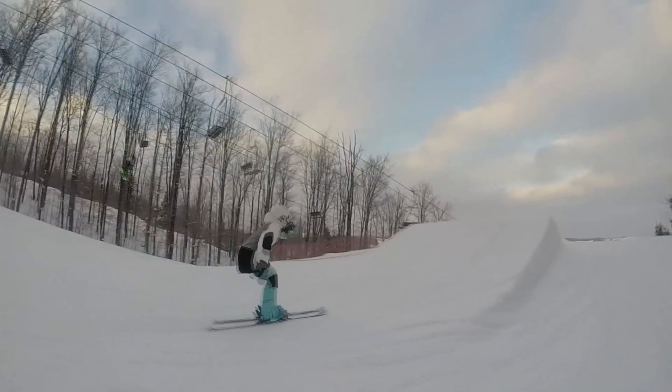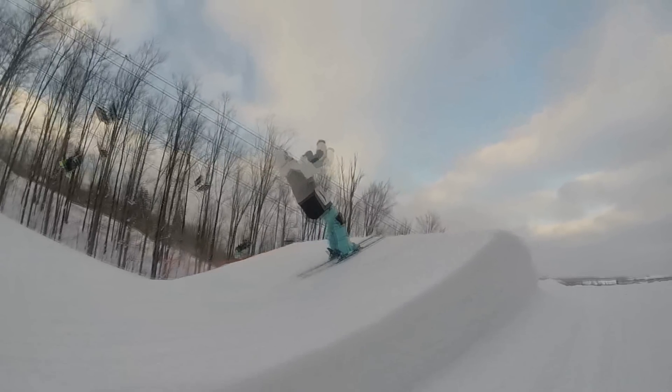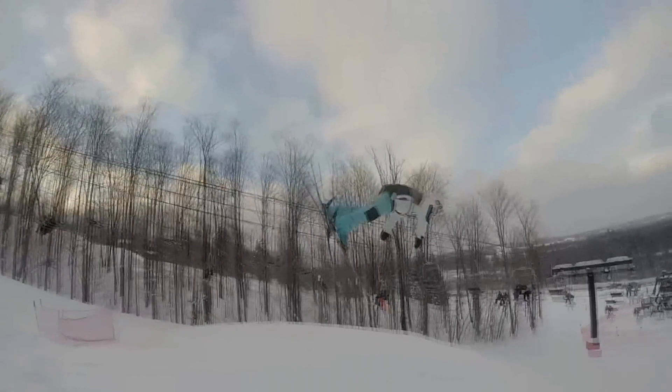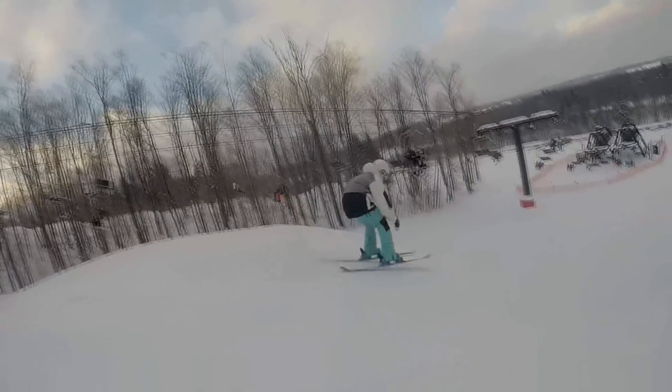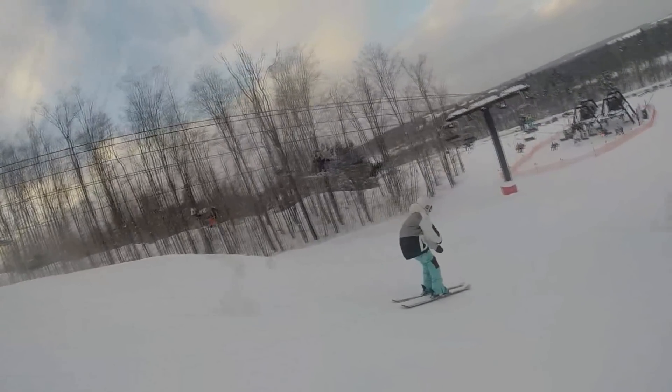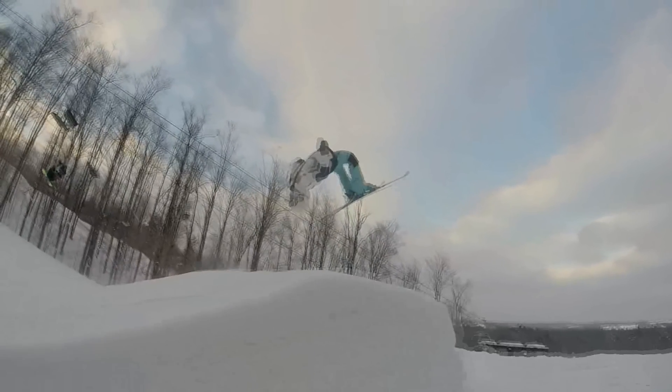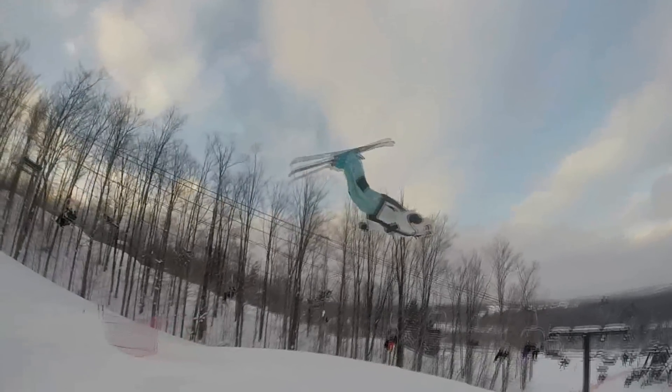So there you have it, guys. For a backflip: load your knees, throw your entire body backwards, get a good pop, whip your head around, spot that landing, then either tuck up or lay out to control the rotation and put it to your feet, and ride away. And remember, the number one most important part is to commit.